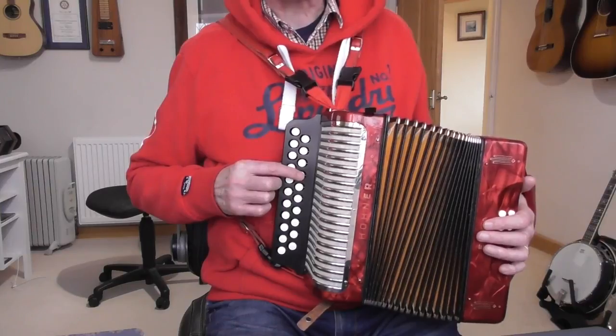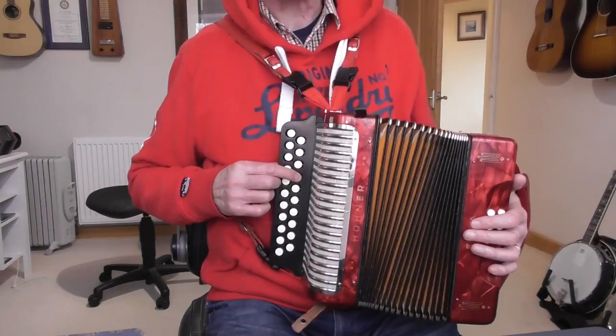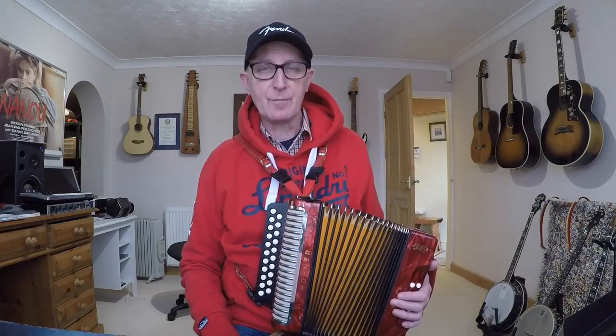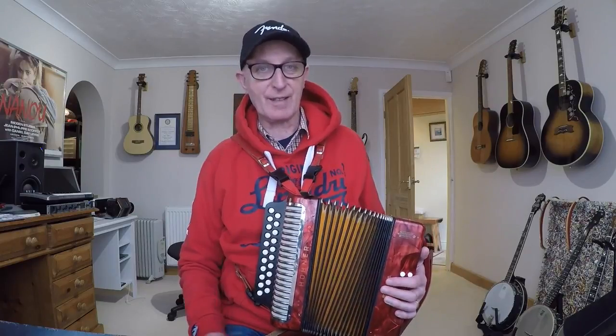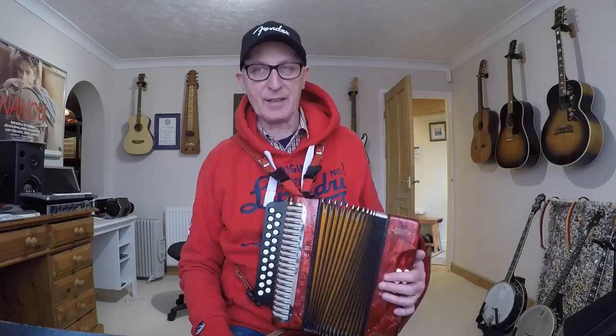Pressing the same button: pushing the bellows in gives one note, pulling the bellows out gives a different note — and that's a real feature of this instrument. It's essentially the same as sucking and blowing on a harmonica. If you blow on a harmonica that's like pushing the bellows in; if you suck, that's like pulling the bellows out. Instead of sucking and blowing, you're using the bellows to create the airflow.